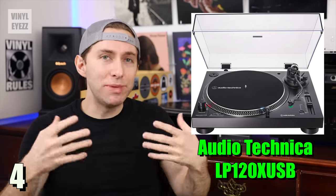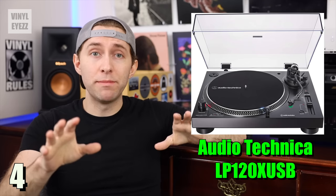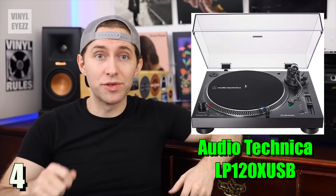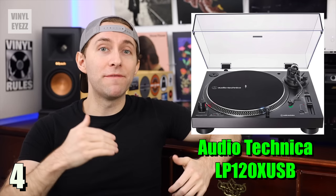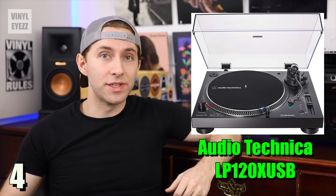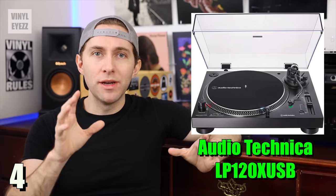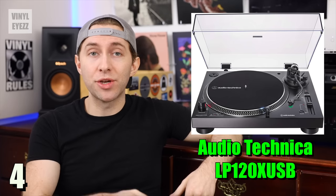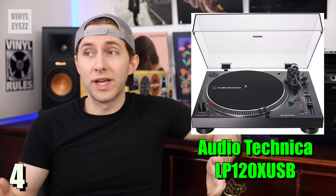The speeds on this turntable are going to be a lot more accurate. It also has a built-in preamp, so you won't need to buy one separately. It also comes with the Audio-Technica ATVM95E cartridge, which is an even better cartridge than the LP60X and is also upgradable. It also comes with USB functionality, so if you want to, you can hook it up to your computer and convert all of your records to digital formats — pretty cool that it gives you that option.